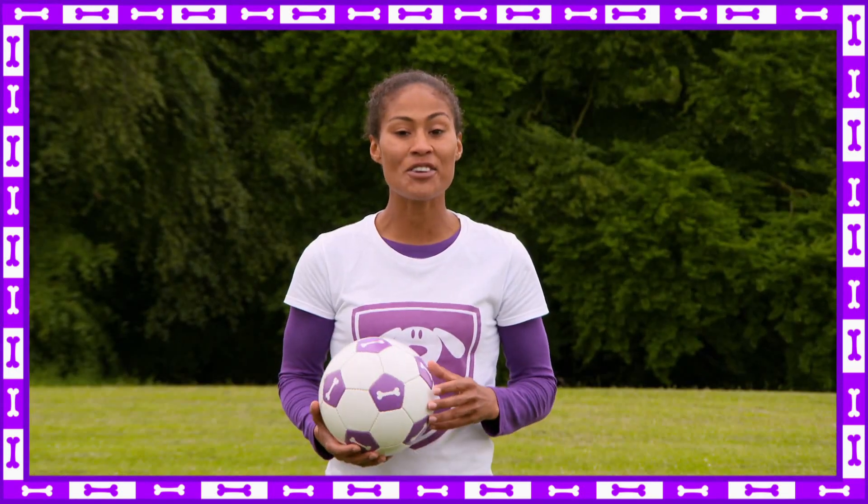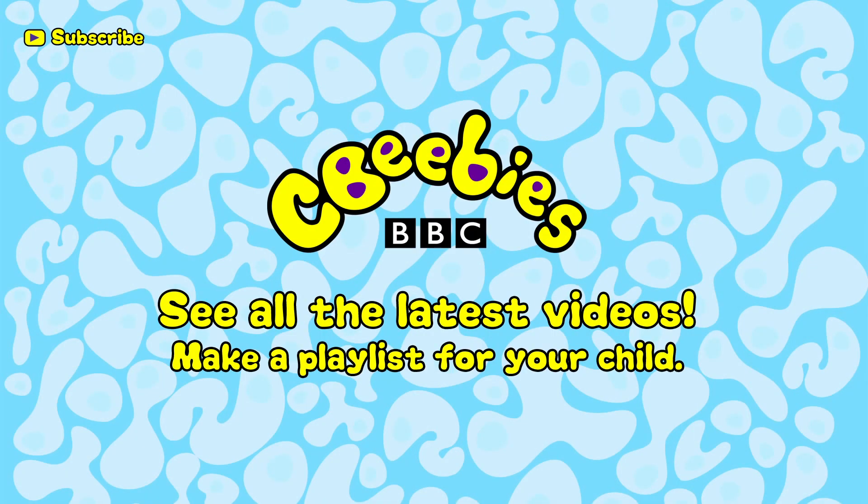It's really that simple. Now you've got the super skills, have a go yourself. Find out when we add new clips and build a playlist especially for your child by subscribing for free to the CBeebies YouTube channel.